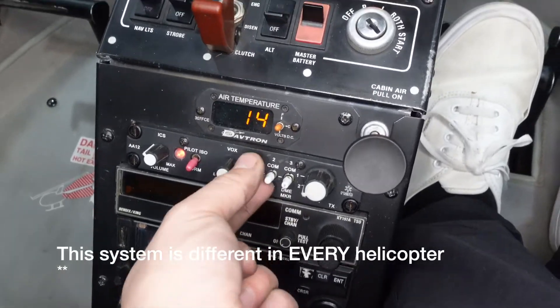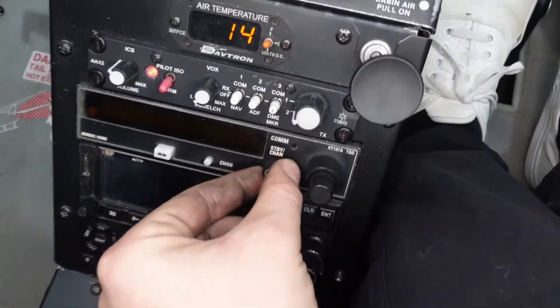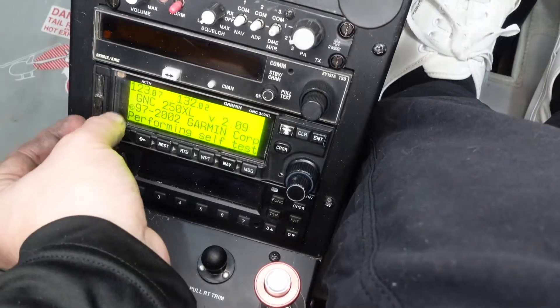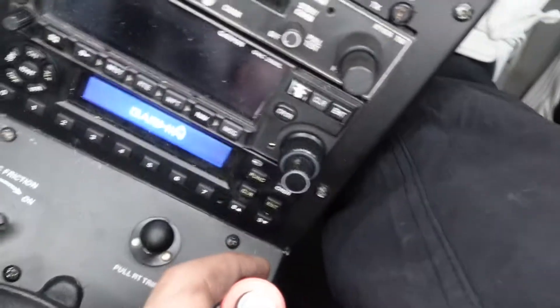Up here is our audio control panel. If I want to listen to COM 1, I flip that white switch up; COM 2 is right there — so I can choose which one I'm listening to. This is our COM 1, where we put in different frequencies for air traffic control. COM 2 can handle COM frequencies and GPS.